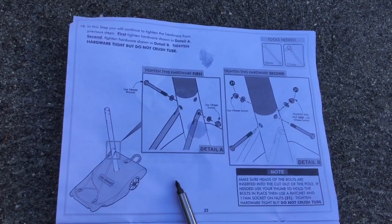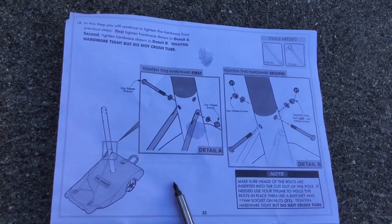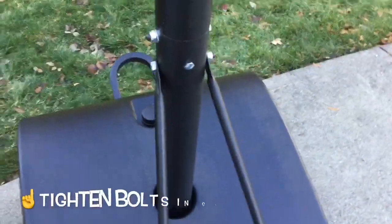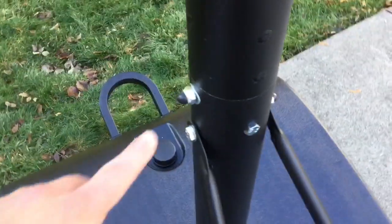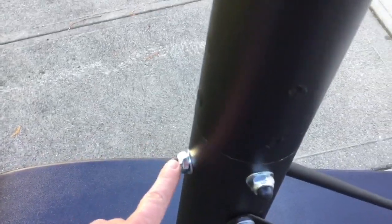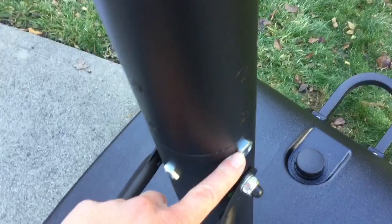We finished this step. A tip: tighten the first one, then the second one, and the last one to tighten is the one in the back. Make sure those last two hexagons fit snugly in the space. The directions say this, but sometimes it's easier to see someone actually doing it.